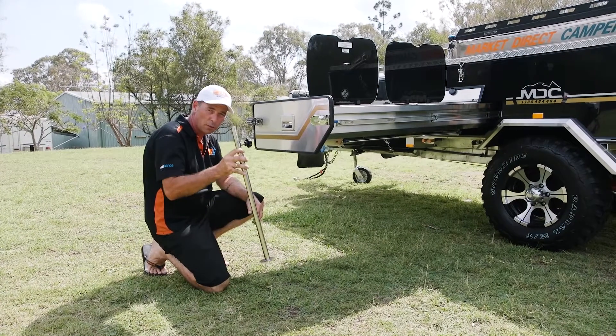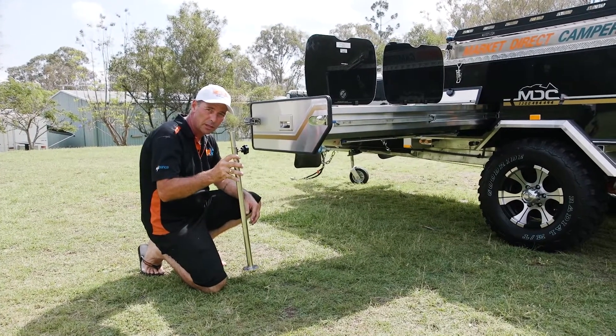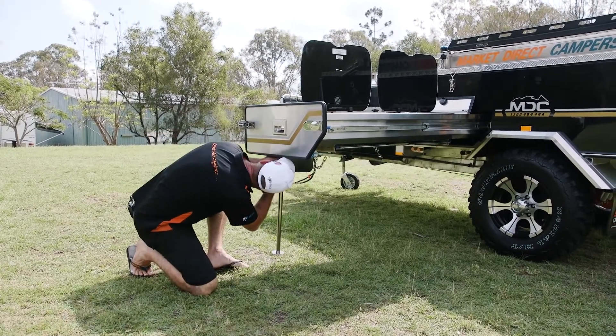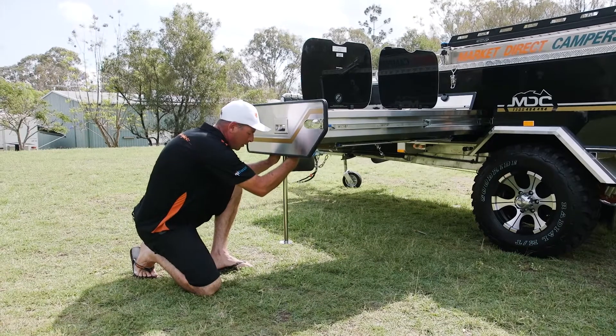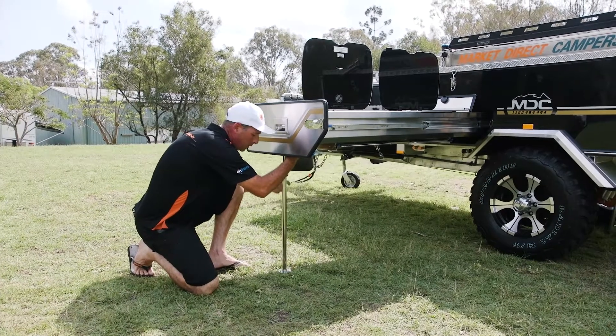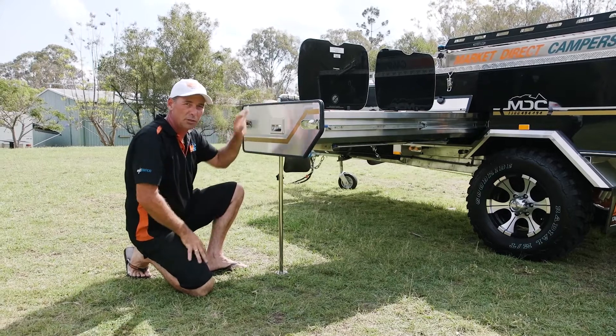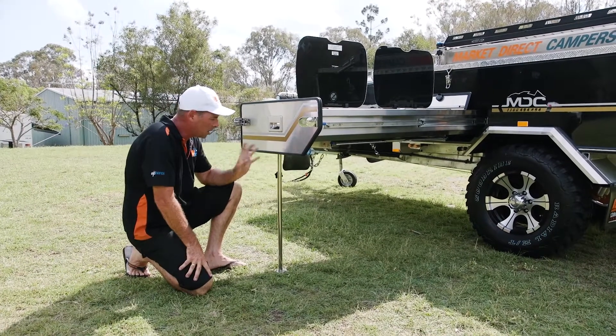In your camping kit you're going to find a stabiliser leg for your kitchen. Just underneath there's a little hole — put your leg up underneath there, locate it in the hole, undo your nut, let it drop down, take a bit of weight, and lock it in. That'll support your kitchen and stop bending hinges, making it nice and safe.